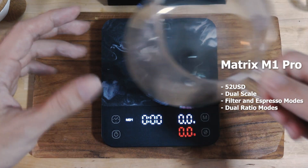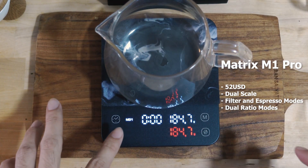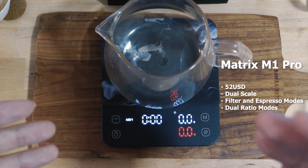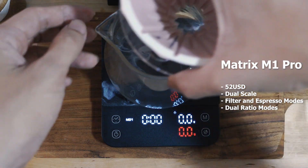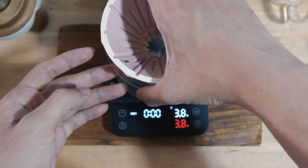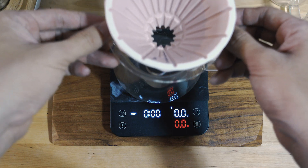You can probably hear the water boiling, but this is like my favourite scale and brewer combo. For me this is like the best thing — you can measure the output, the input and stuff. I'm freestyling this so pardon me if I say anything wrong.